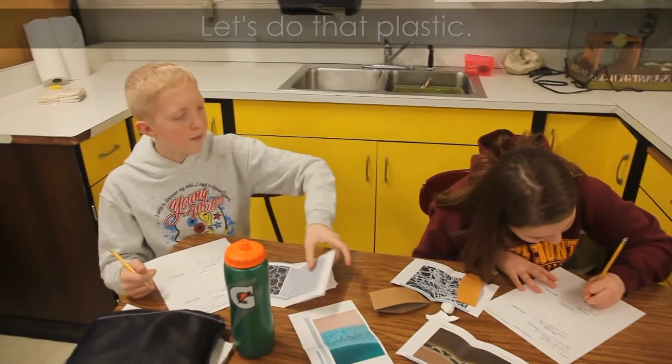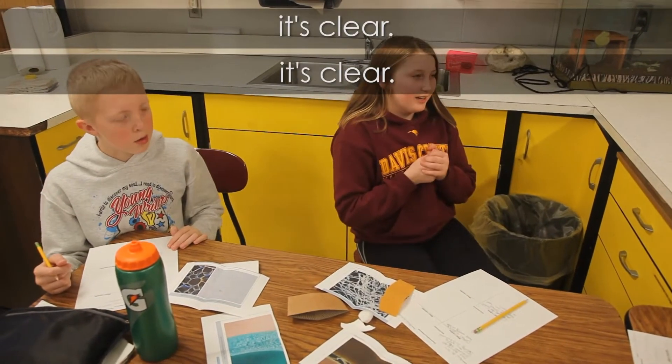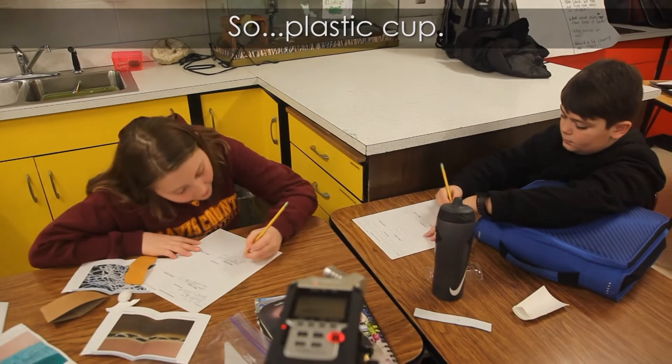Which one should we do? Let's do the plastic. I think this clear plastic would be a worst performer because it's clear and very thin — the light will go right through it. So we'll put that in the worst performer. Plastic cup.